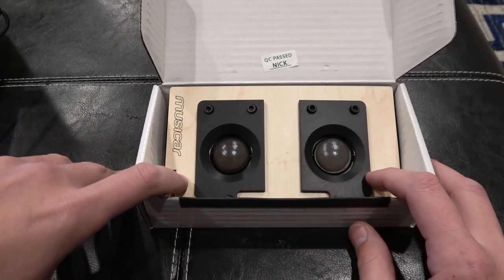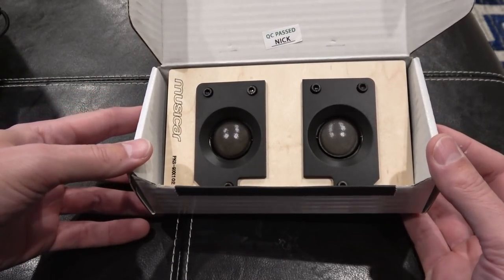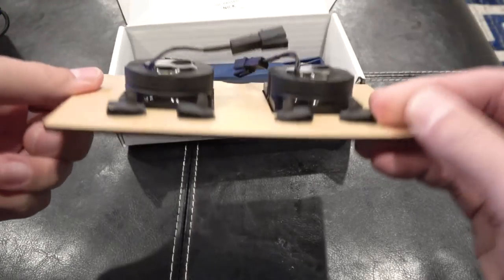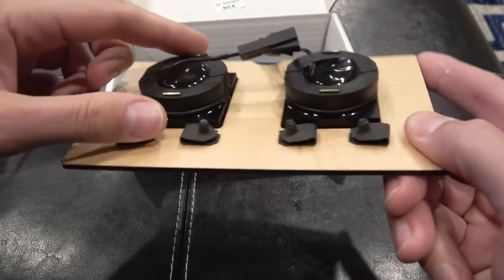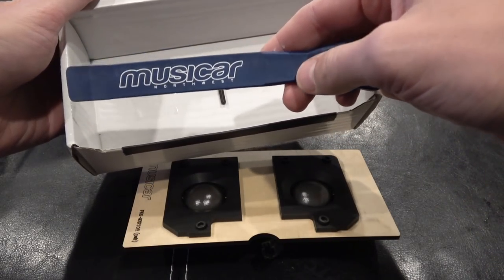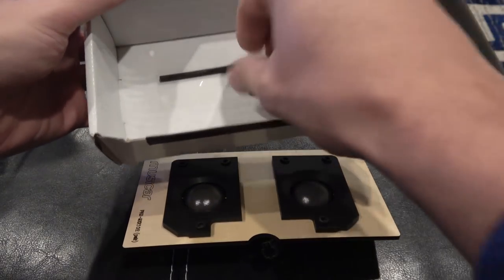The guys over at Musicar developed these tweeter upgrades to replace the standard tweeters in the 991 series Porsches. They're based on the Denaudio Esotec MD-102s, so really good speakers. I'm going to pop them in, in place of the Burmester tweeters I've got in there now, and do a little audio shootout. This kit comes with two tweeters. I love how big these magnets are - super solid build quality. And Musicar gives you a tool to do some of the trim removal, and then a little hex wrench.